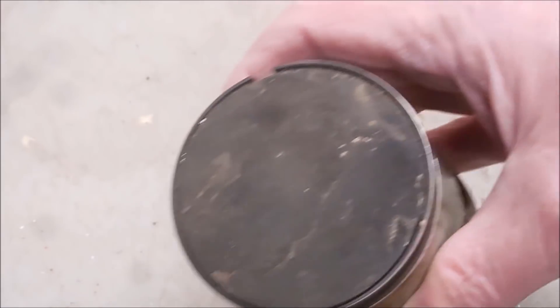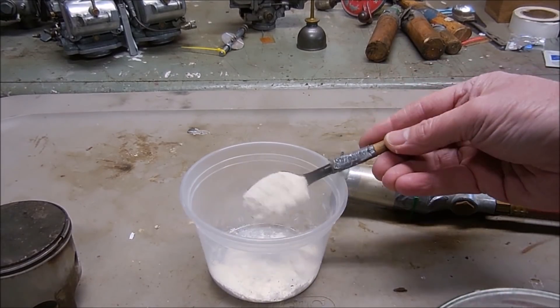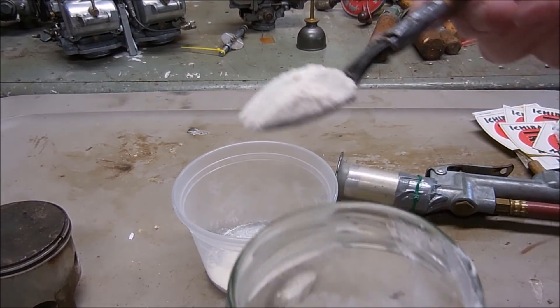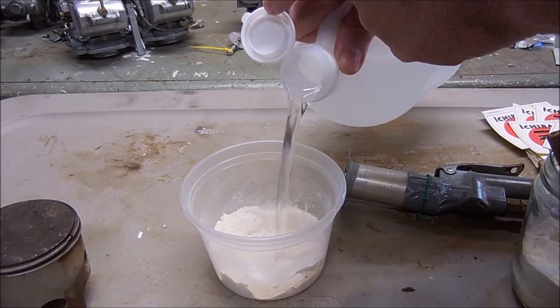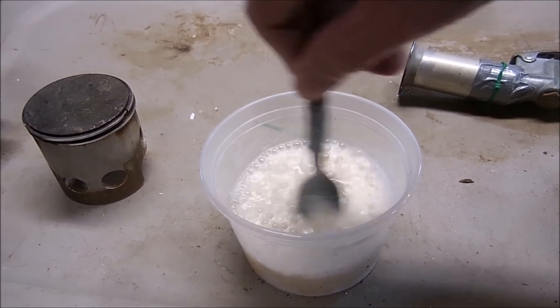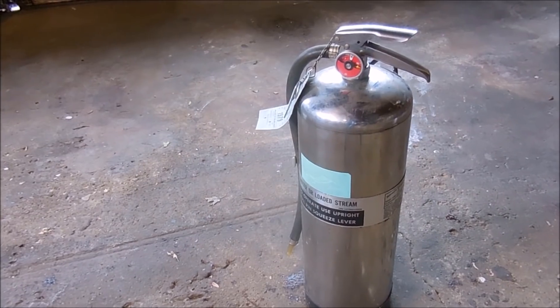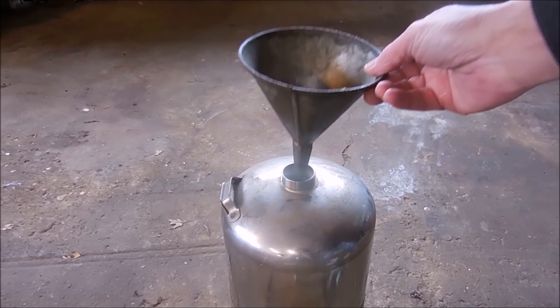To clean this rare piston I'm going to use small glass microbeads mixed with water. I'm going to start this at about five sporks to one liter of water. Yeah, that looks like a nice slurry. I just need to scale this up for my large pressure tank. This should be large enough to blast the piston without having to refill.